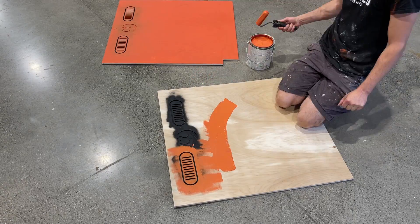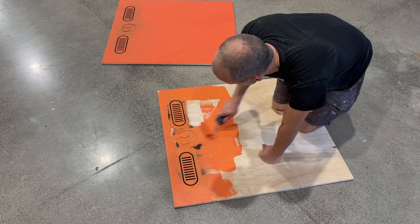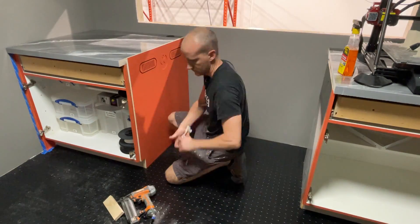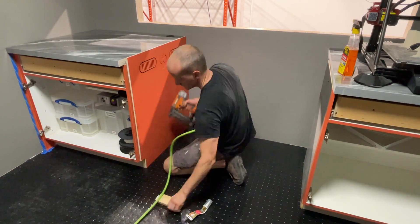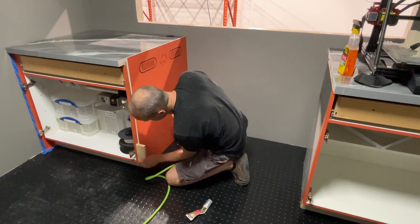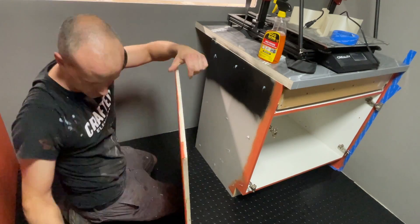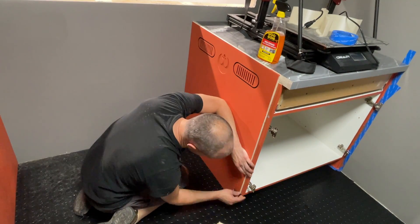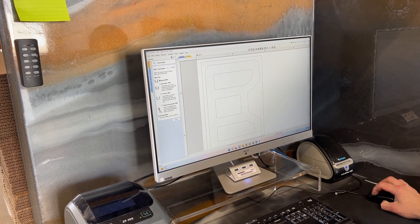I've pre-spray-painted the panels black to get that accent color before rolling on the burnt orange — it just saves having to paint the actual vents later. I've done the same thing to the sides of the cabinets, putting some black behind them so when you look through the vent it's not just the gray cabinet color. I'm attaching the panels with silicone and finishing nails, spacing them based on the trim piece that goes in front.